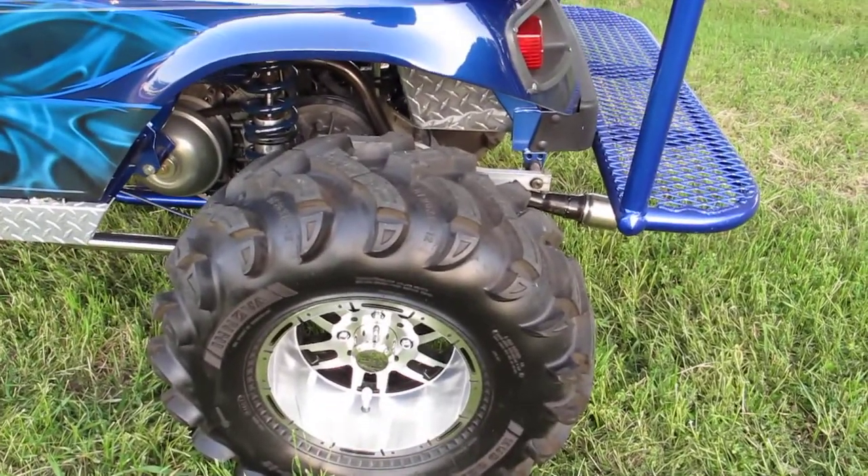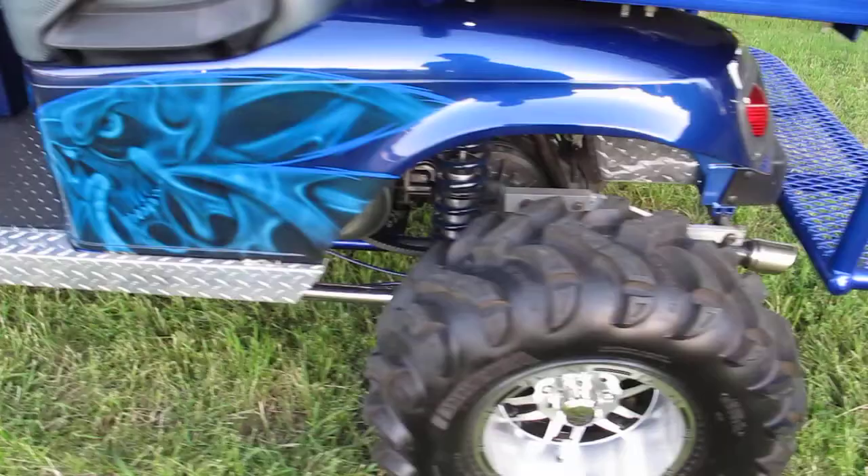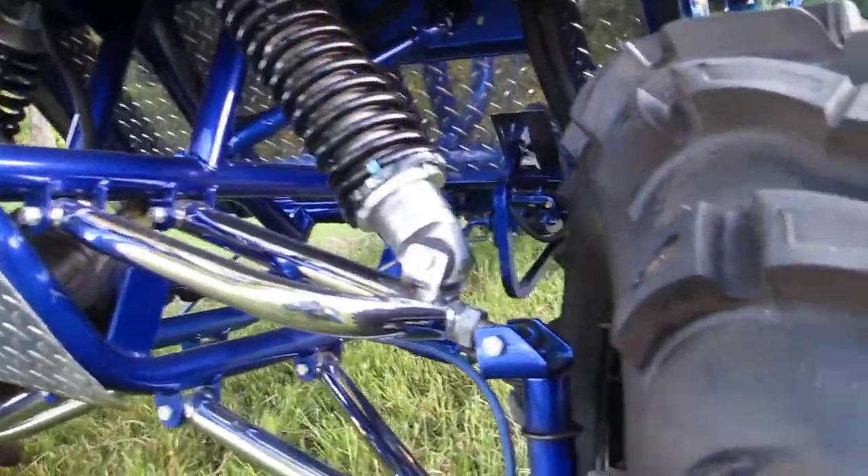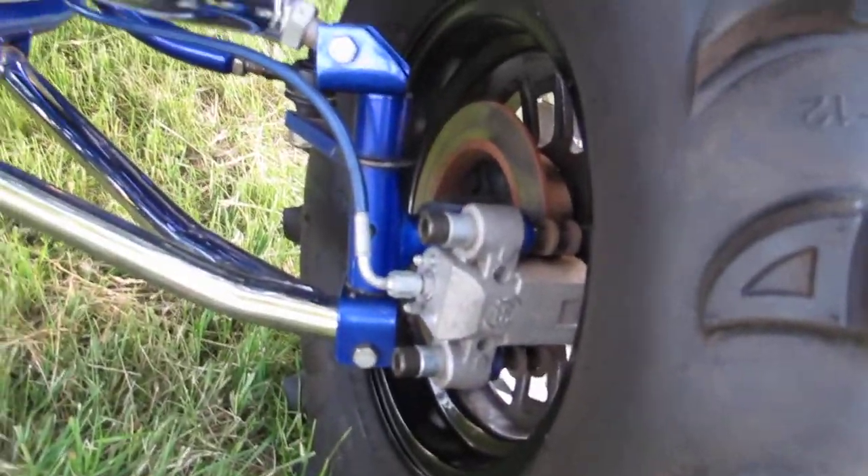It's got some big aggressive 26-inch mud tires and aluminum tread plate down the side. The suspension is a long-travel, very good quality setup, so when you load it down with people it has an excellent ride. It's got disc brakes front and rear.